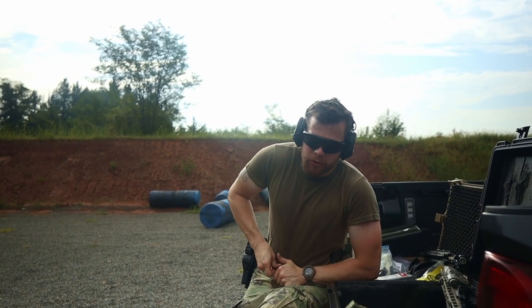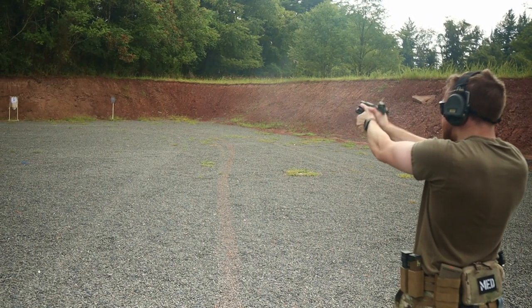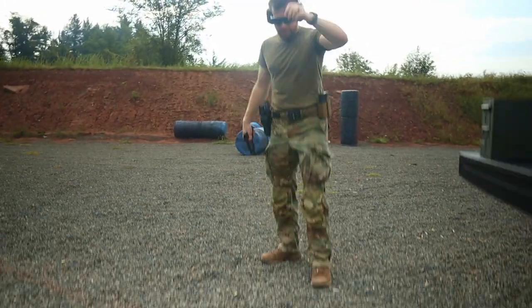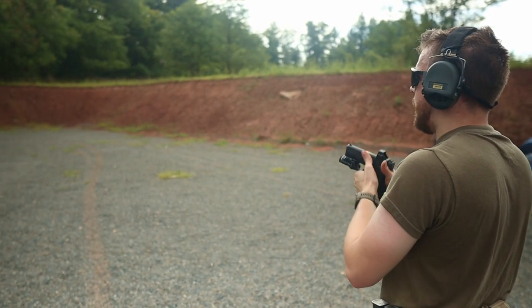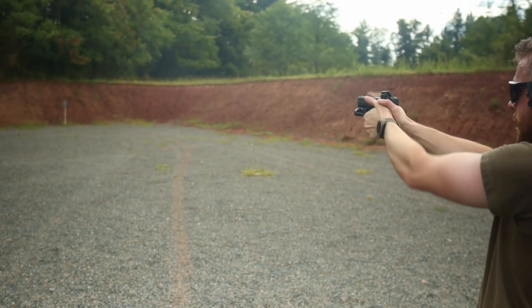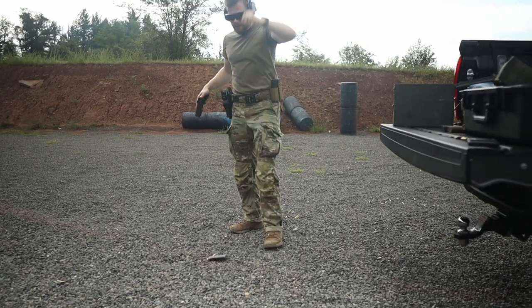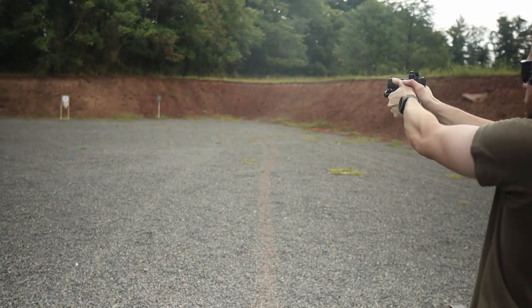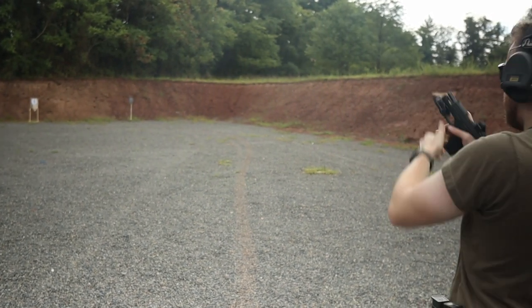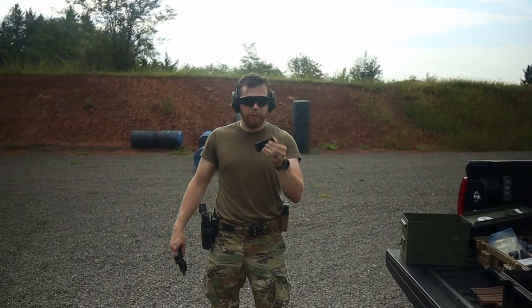These springs are super strong. The gun's getting kind of hot and I'm kind of sweaty. We're going to hand it off to my cameraman.